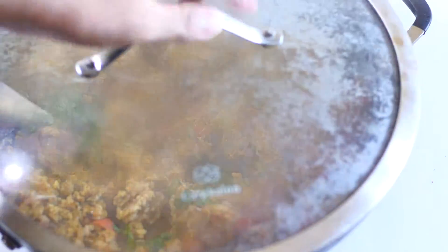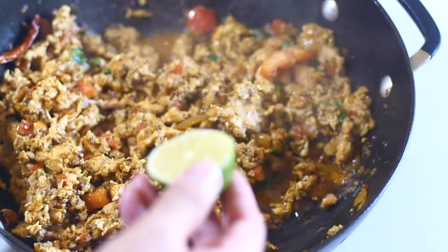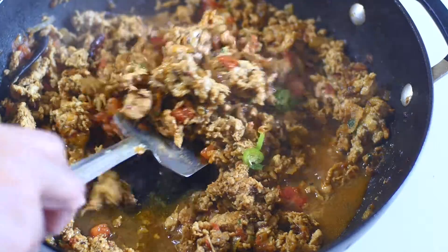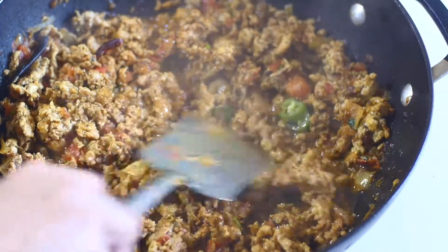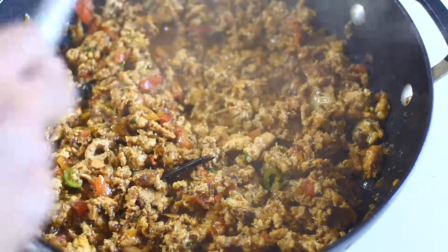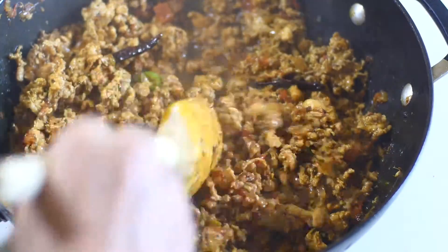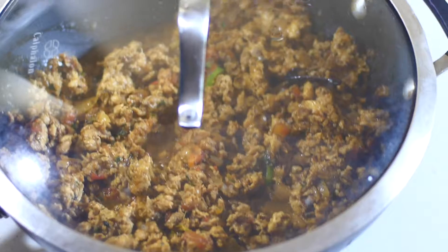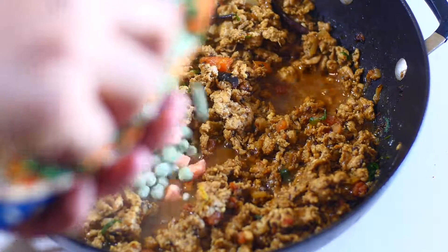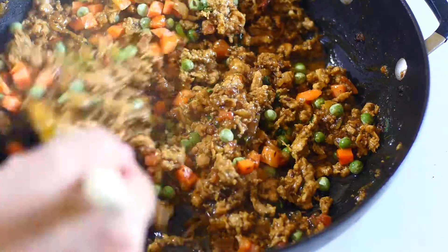I'm going to add some cilantro or coriander and then leave it for about 15 minutes. Then add some lime. Now I'm going to add some peas and chopped carrots. I'm going to mix it up and sauté it again until the chicken is done.